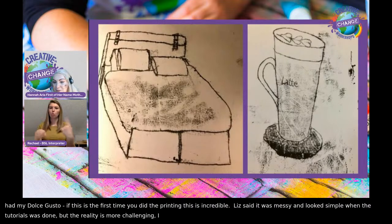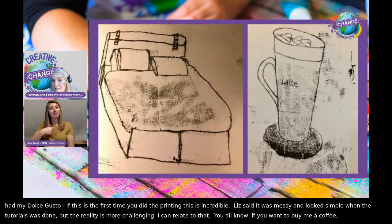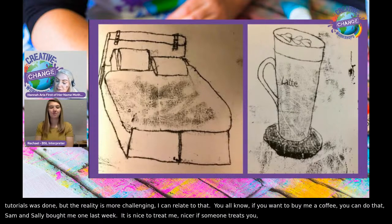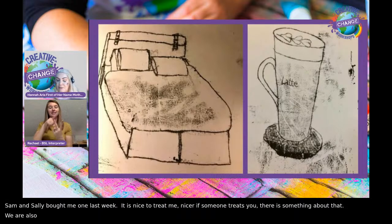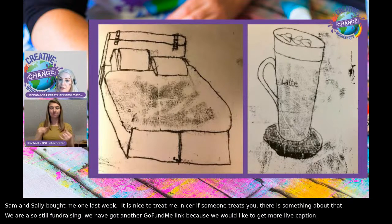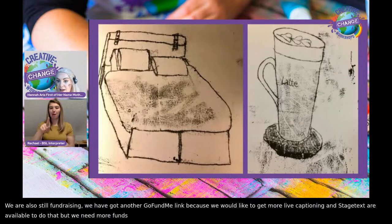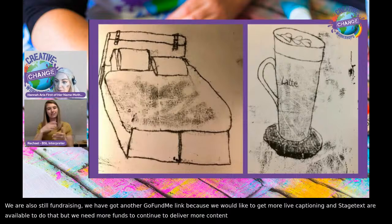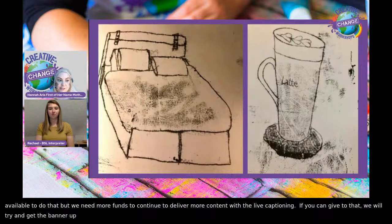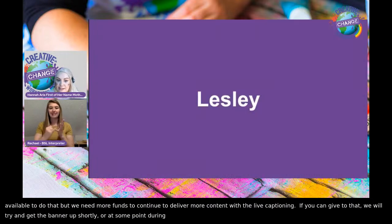We've got our GoFundMe — you can buy me a coffee if you want, and Sam and Sally bought me one last week, thank you. We're also still fundraising to get more live captioning, as Stage Text are available to do that. We need more funds to continue to deliver content with live captioning, so if you'd like to give even a pound or two, we'd really appreciate that. And let's have a look at Leslie's work next.